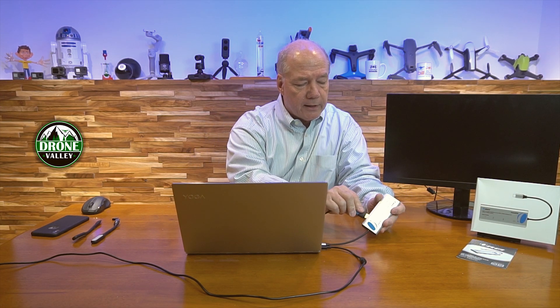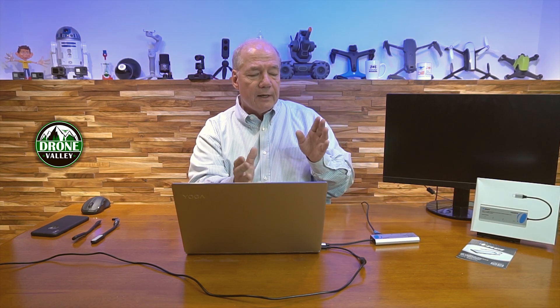Once I plug that in, I've got a desktop monitor set up with an HDMI cable. I just simply plug the HDMI connector into the HDMI port on it. It takes a couple of seconds because the hub itself is figuring out the resolution of the monitor versus the resolution of the laptop, and it's making the adjustments to give you the perfect picture.